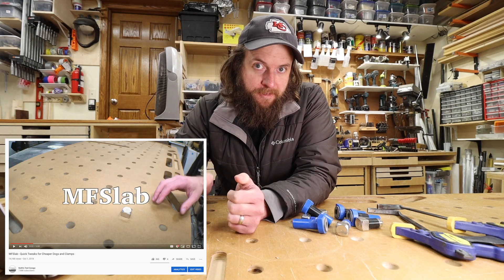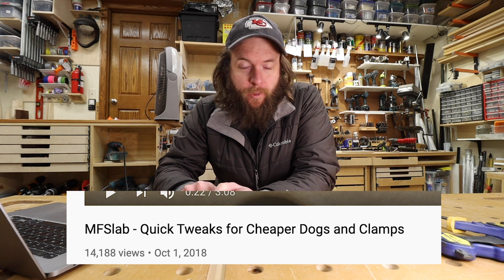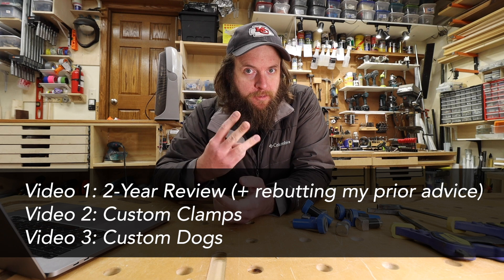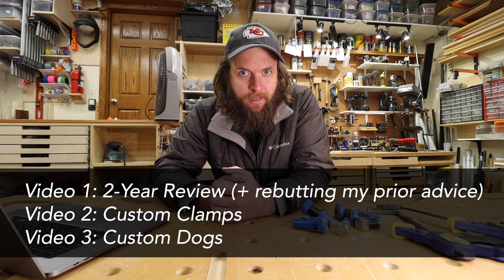A couple years ago I did a video on the MF Slab titled something like 'Quick Tweaks for Cheaper Dogs and Clamps.' In the past couple years I have abandoned pretty much all that advice that I gave you then, so I feel like an update is in order — in particular a three-part mini-series on things I've learned about the MF Slab since that video.